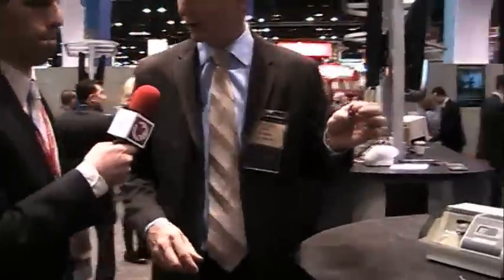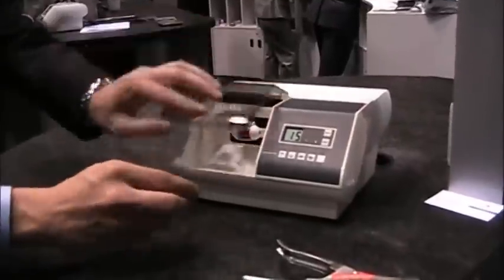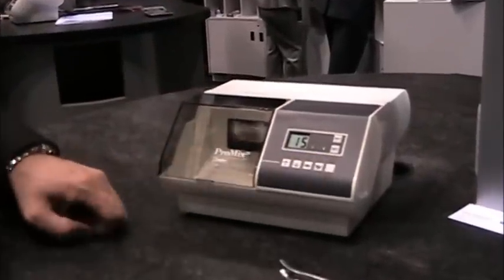Our Chem Fill Rock comes in these small capsules. You activate the capsule by pressing it down on the countertop, and then it goes right into our ProMix Amalgamator. We're going to triturate this on high speed for 15 seconds.